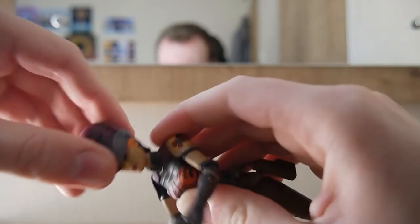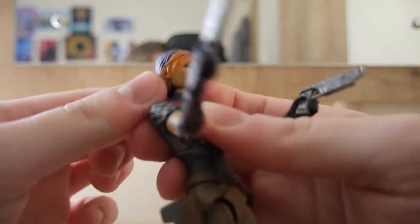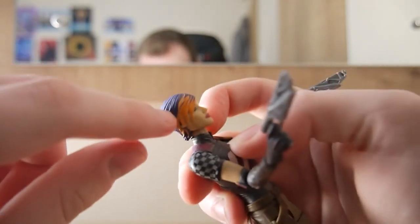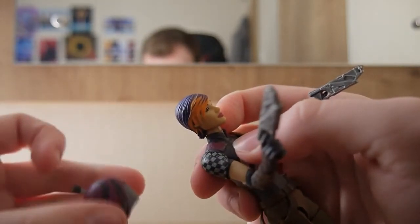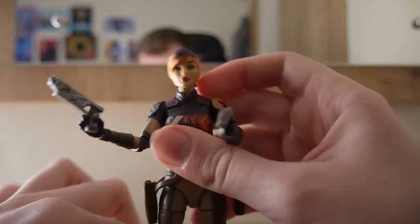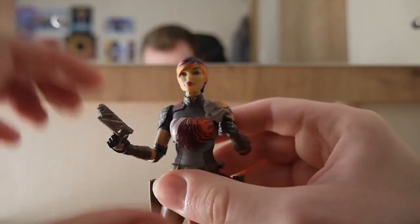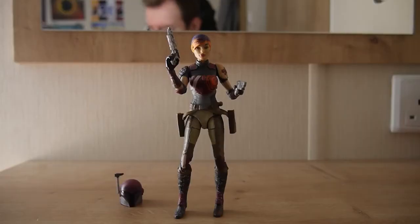Taking her helmet off — there we go. Examining her head, you won't be able to see it in great detail but that area is roughly where the gray bit of the rangefinder hits her head. It may be slightly cratered, which is why I don't display her with the helmet on — it's concerning to say the least.